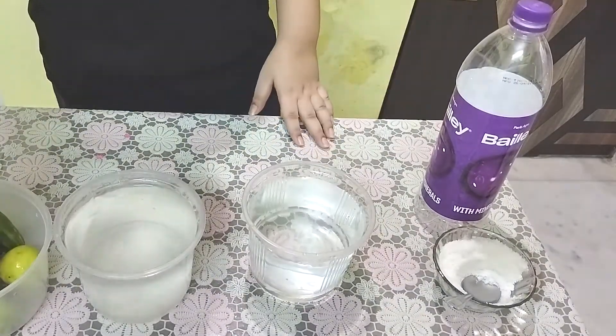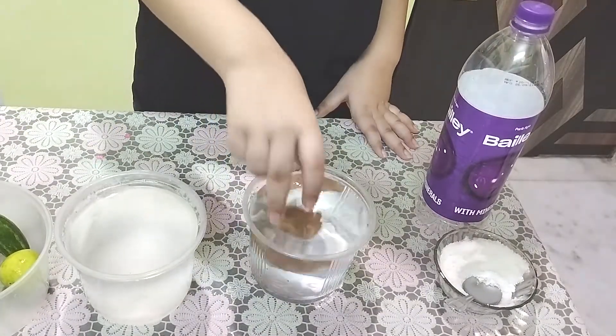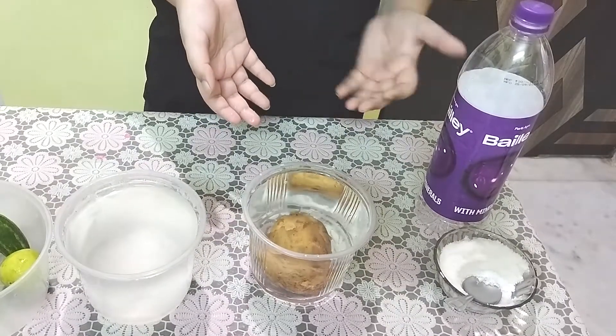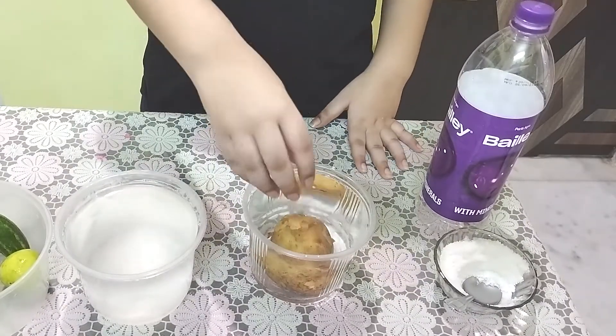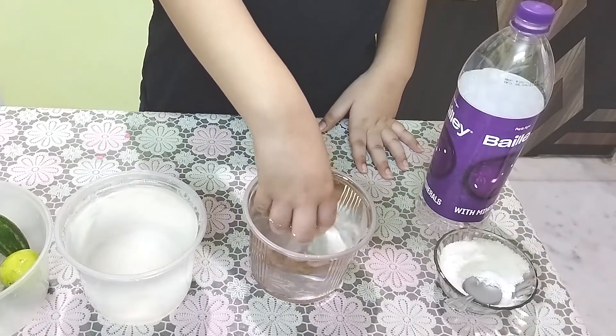A potato! Let's set it in regular water. Nope, it does not float — probably because it is denser than water.